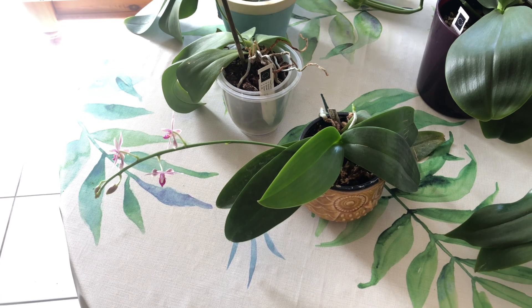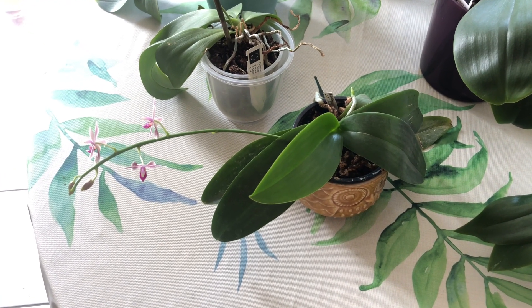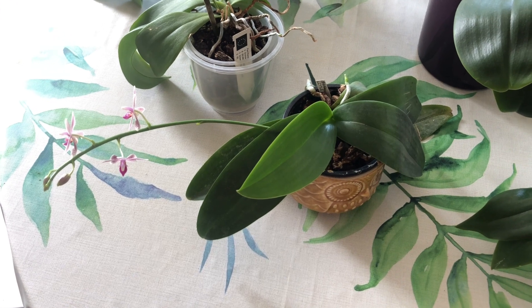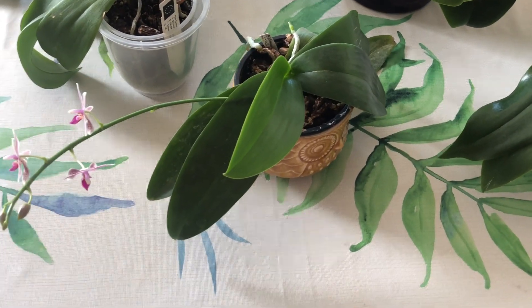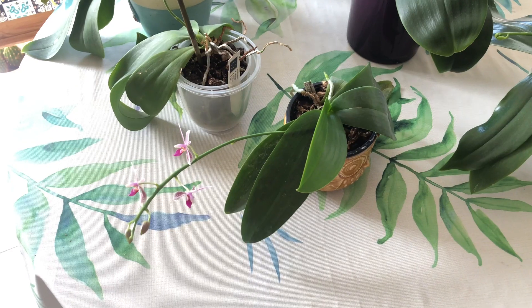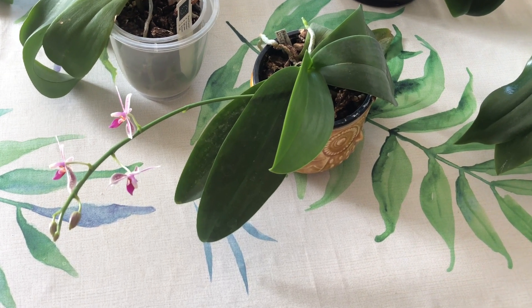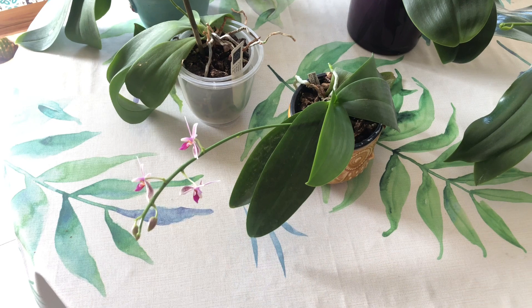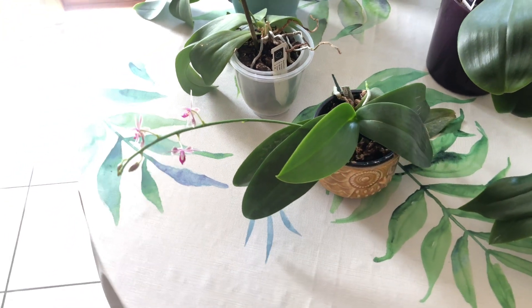It came to us from a friend of ours, and it wasn't looking too good, but pretty much immediately it came back. That person was having some issues with water at their location, and we received a few plants where it was some kind of a nutrient thing going on with the water — I don't know if it's too much calcium or just too hard water. But they like the water here better, and this one came back really, really easily.